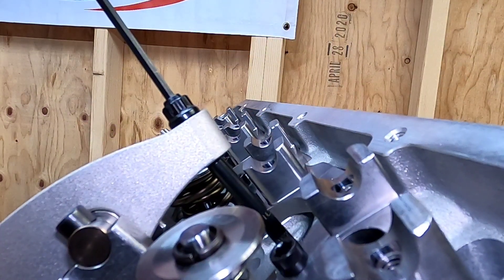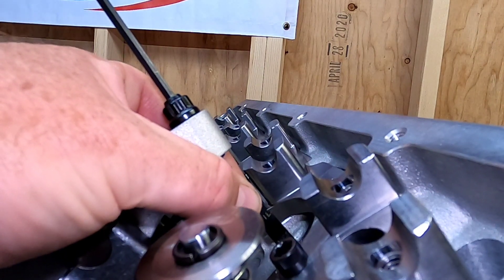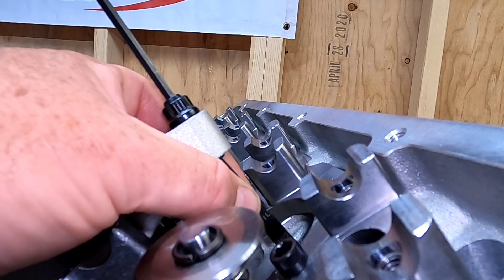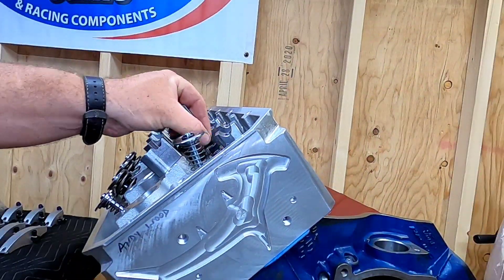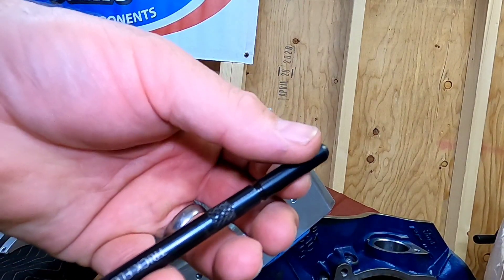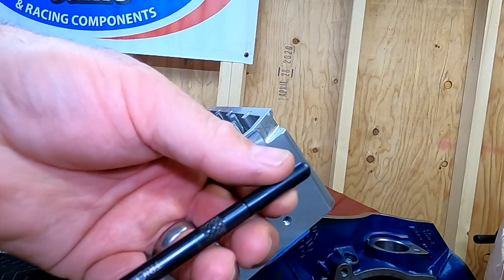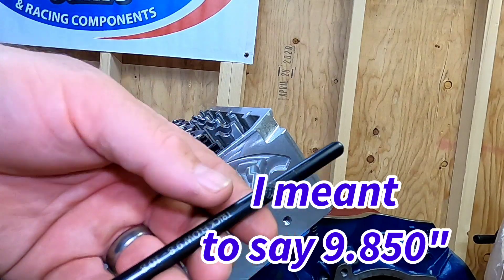Now that we've got the intake pushrod length determined, we move over to the exhaust side and simply repeat the process. We get the lash taken up like you would in a running engine, then remove the rocker arm and measure the amount of turns it took on the pushrod checker to come up with the pushrod length. For the exhaust, I wound up with a 9.950-inch pushrod length.